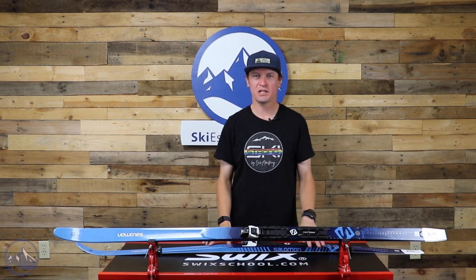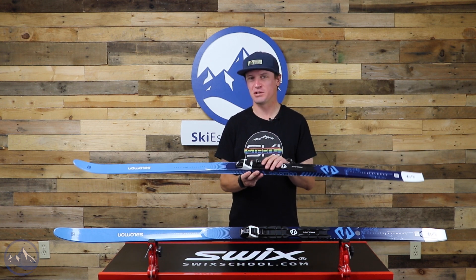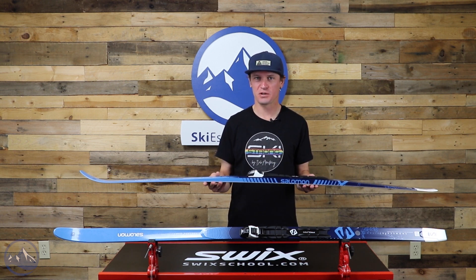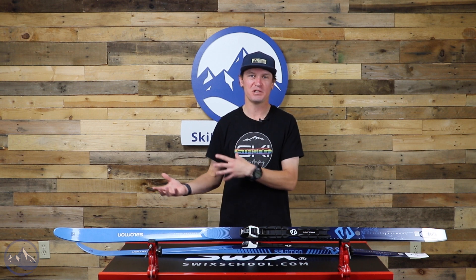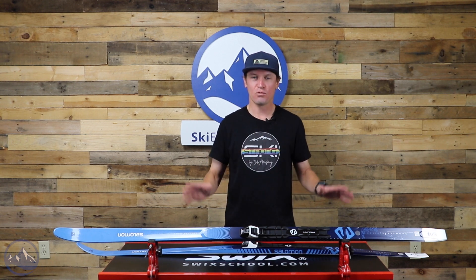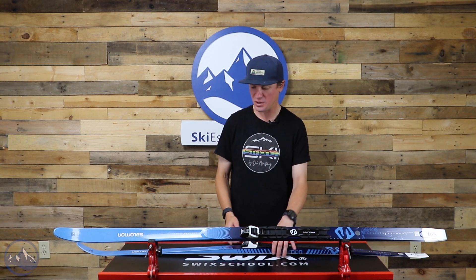Hey skiers, I'm Jeff from SkiEssentials.com. I'm here today to talk about the Salomon Snowscape 7 women's cross-country skis. This is a very affordable classic cross-country ski with a ton of value. If you're looking to replace outdated equipment, you're new to the sport, or you just want a simple setup to get out there and have fun, this ski has a ton of applications.